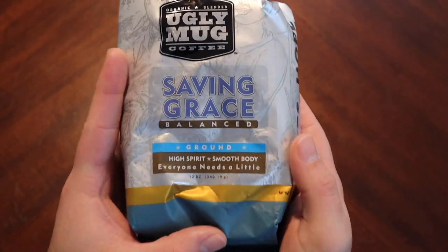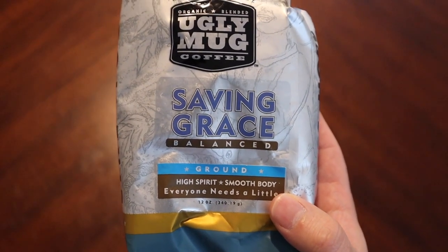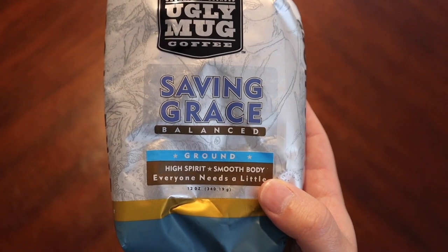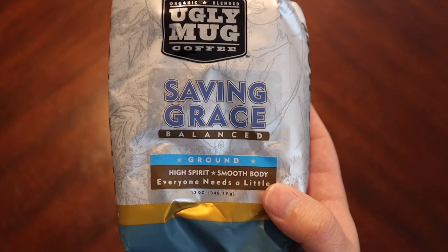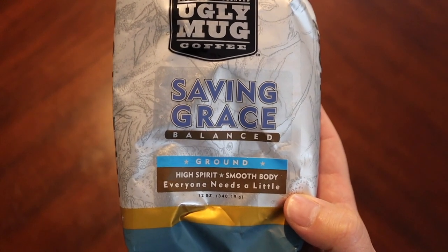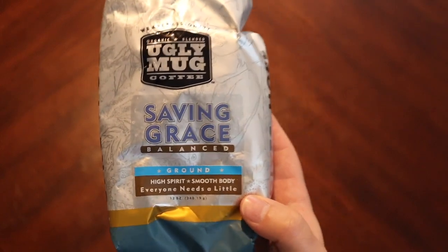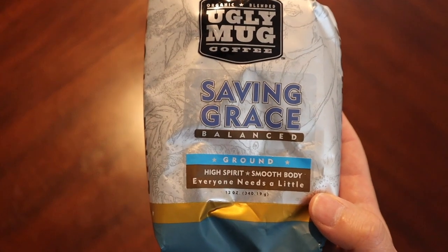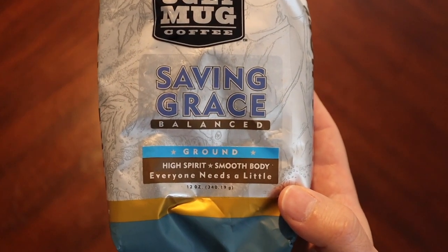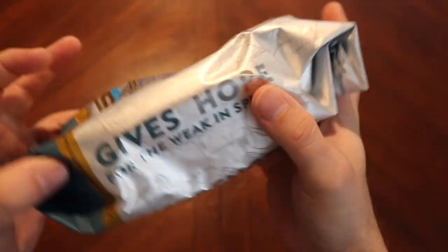This is a ground coffee, and from their website — I'll leave the link down below if you want to check them out — it looks like they do ship. This is quoted as being their most popular product. It's kind of towards the lighter roast side of things, but it embodies a fuller bodied coffee than some light roasts. Should be interesting.